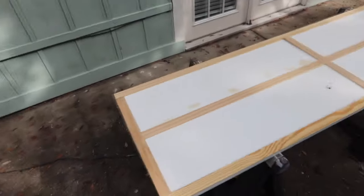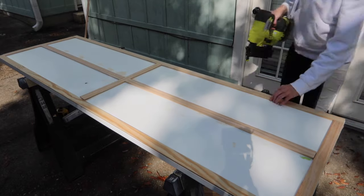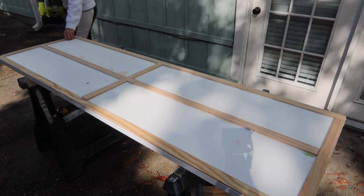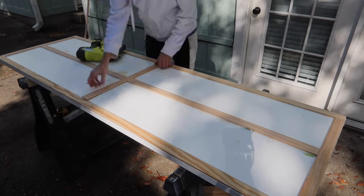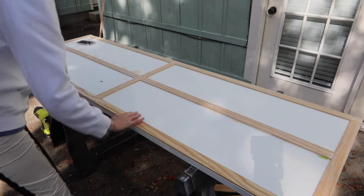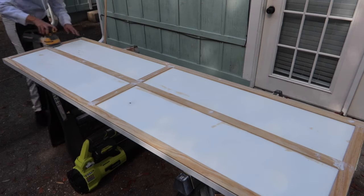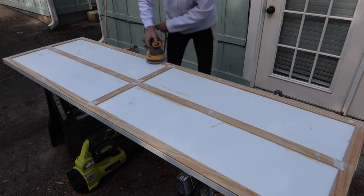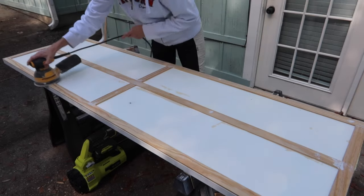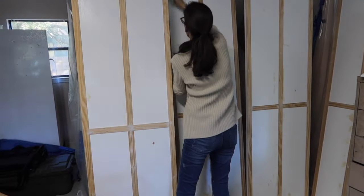Once I had all the lattice work where I wanted it, I came in with my nail gun and secured the lattice with nails. After that, I came in with some putty, which did a good job filling all the holes and making the cut lines look like they aren't even there. Once it was good and dry, I used my sander with a fine grit sandpaper to make sure everything was smooth, then set them up in my garage in preparation for paint.